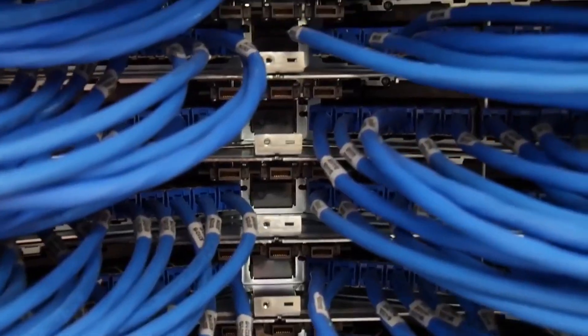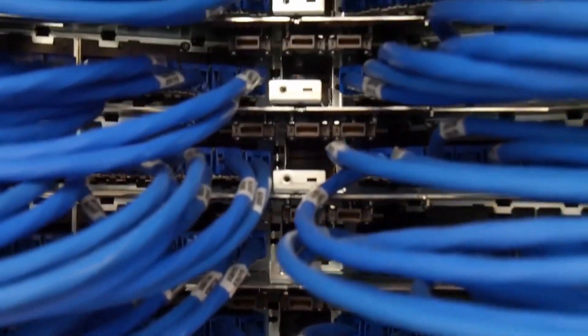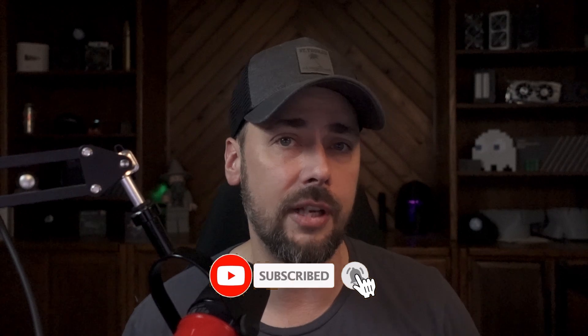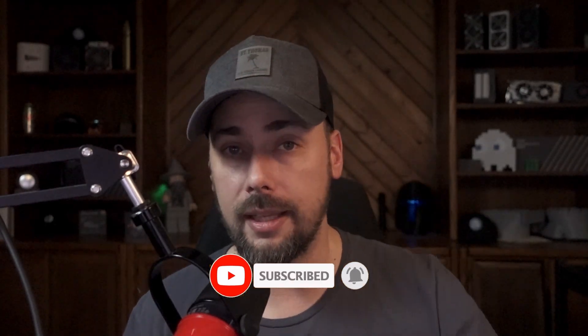Got our startup screen. I'm not going to go through all of this with you. If you would like to see a full setup guide of a hardware controller — the physical controller, or the virtual controller or virtual appliance that would run on a VM or a server — leave a comment down below. And of course, if you've made it this far in the video and you learned something today, hit that thumbs up button.